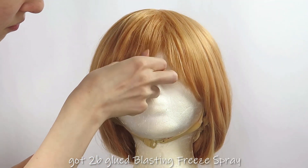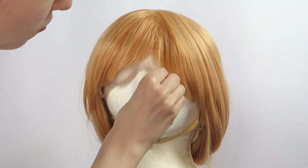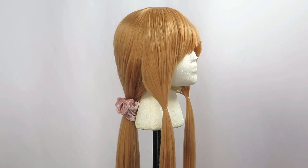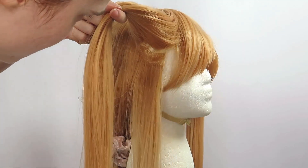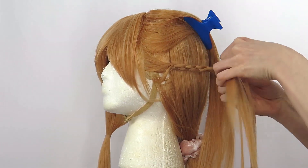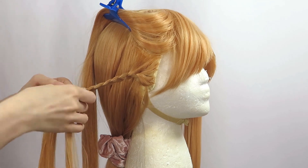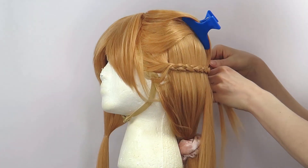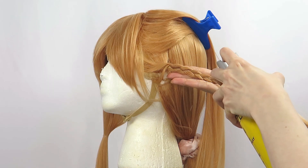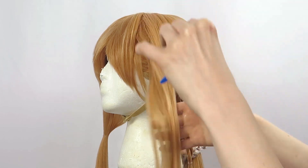I used hairspray on my fingers to add texture and hold. I sectioned off two small pieces of hair towards the front, then split each of them into two sections and began to French braid, holding the hair horizontally so it would lay flat against my head. Once I braided enough to reach the back, I secured each piece with a clear elastic and set them in place with hairspray. I then let down the top portion to hide the start of the braids.